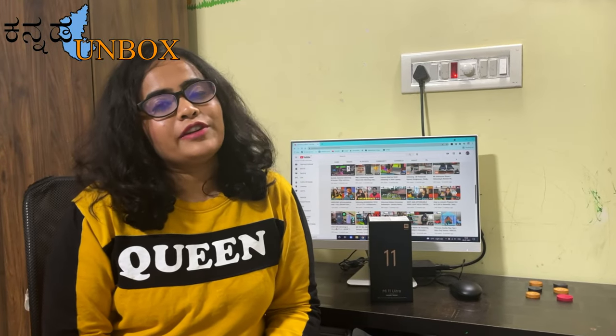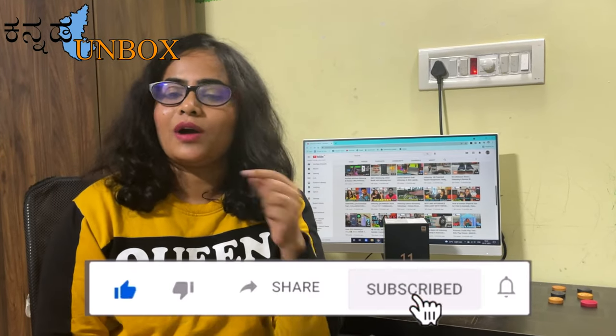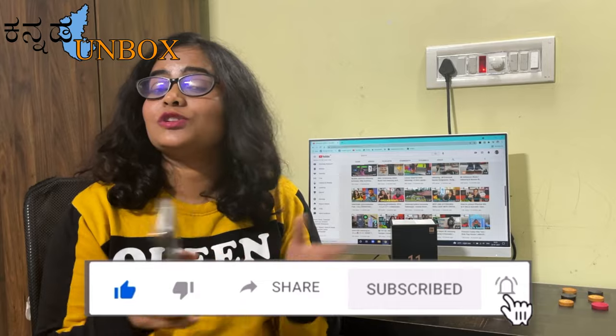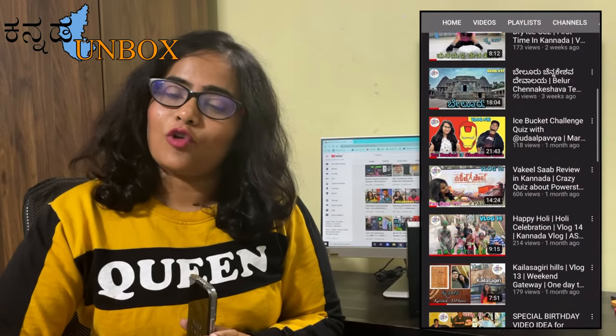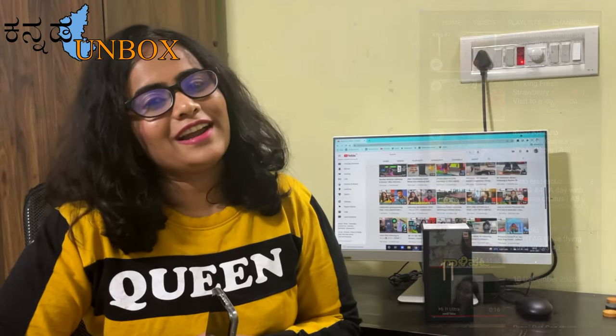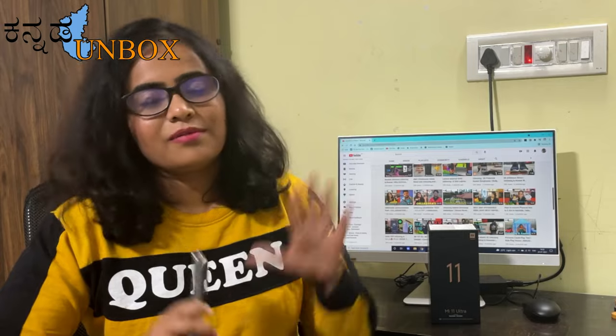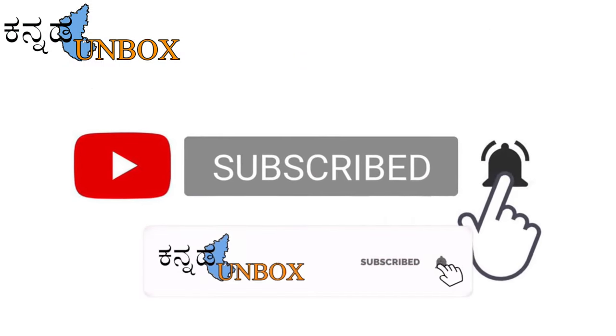I hope you enjoyed this unboxing video from the Unboxed YouTube channel. Please support and subscribe to the channel, press the like button for regular updates, and check the description link. Stay tuned for my next video — bye bye!